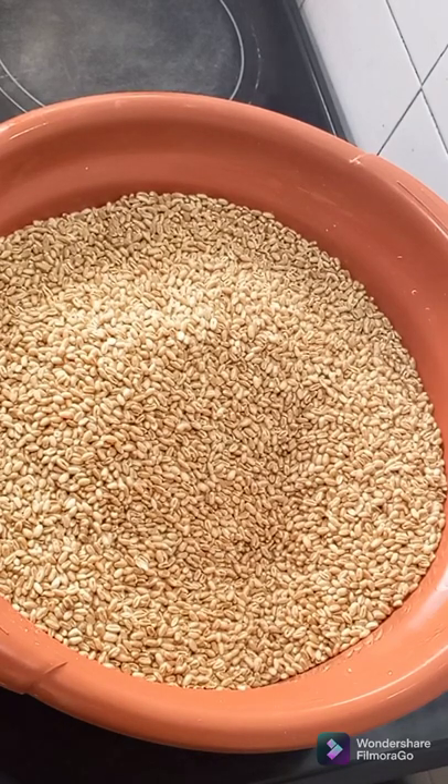Good afternoon, beautiful people. Today I'm going to be making wheat flour. You can use your wheat flour to bake your bread. You can also use it to make your swallow.